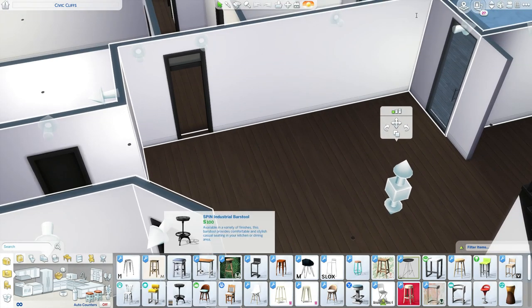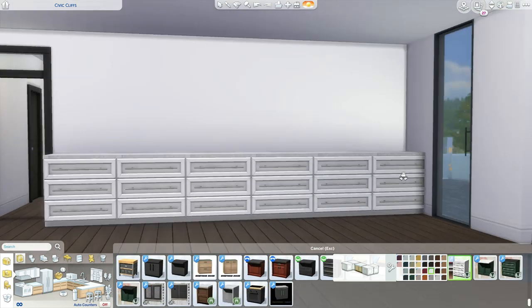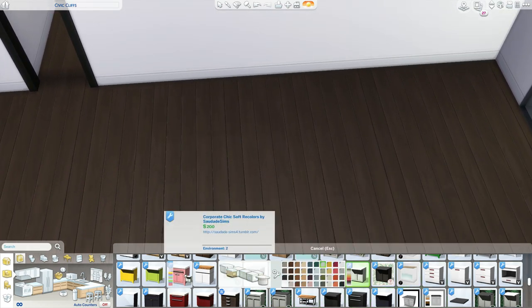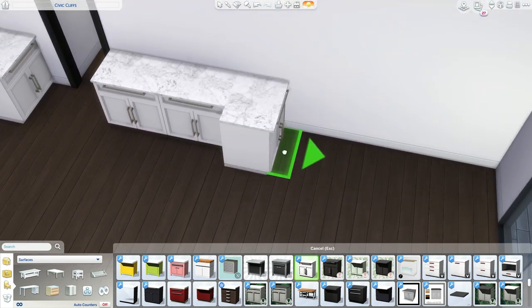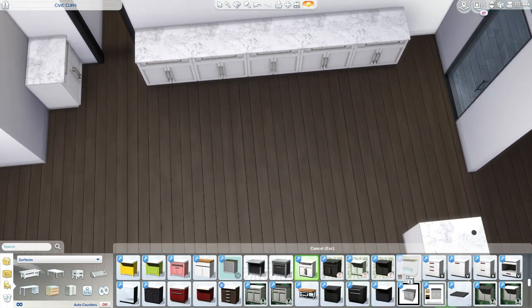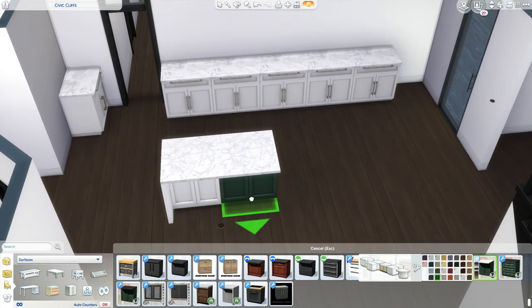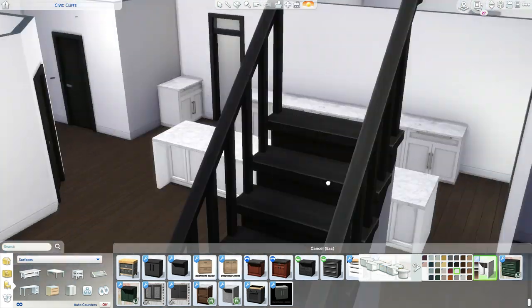What's good everyone? Welcome back to the channel. It's your boy Micah Valley and we're making a build. In today's build we are making — it's a farmhouse style, but then it's also like an urban, urban farmhouse. I don't know, I tried something. Hopefully y'all enjoy it. I honestly don't know what style this is, but I'm gonna call it urban farmhouse.